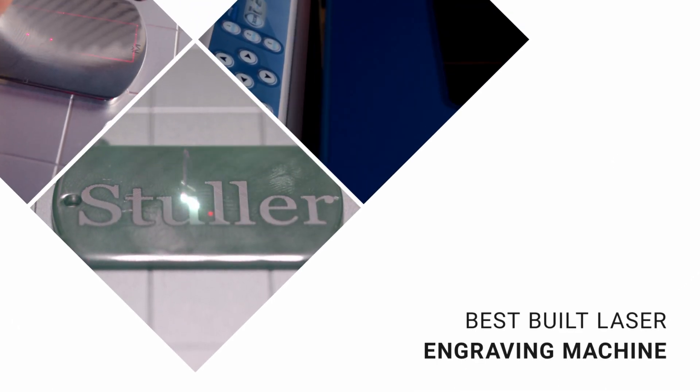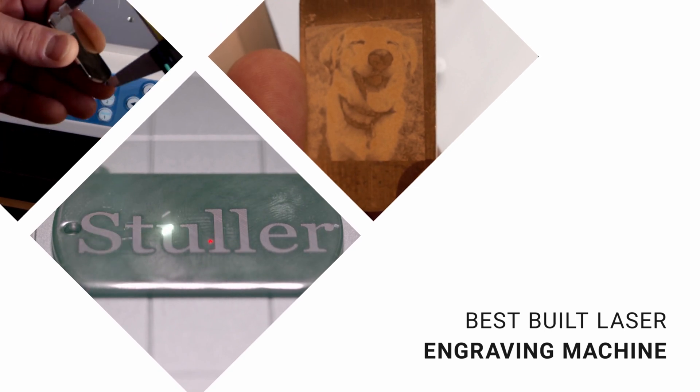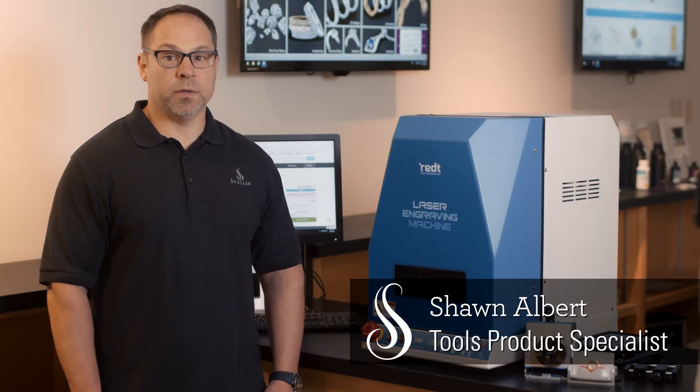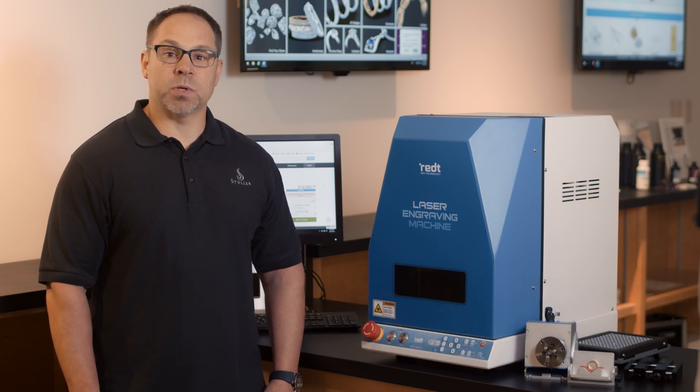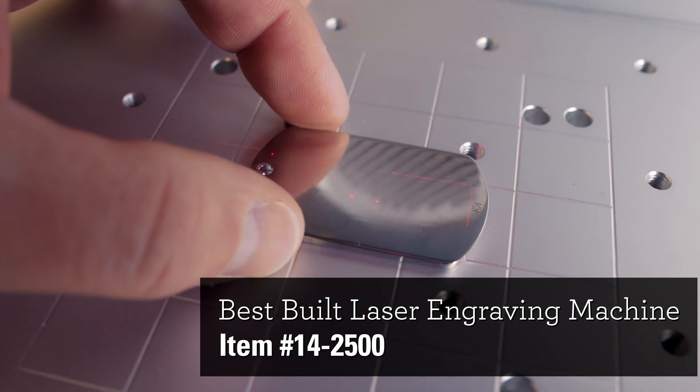The Best Built Laser Engraver helps you engrave serial numbers as well as inside and outside of rings, bangles, and pendants, regardless of whether the surface is flat or curved. This machine allows for circumferential engraving, deep engraving, color marking, and photo marking.